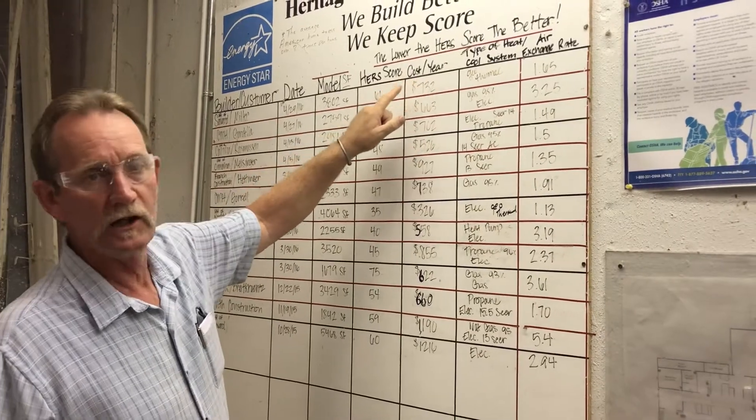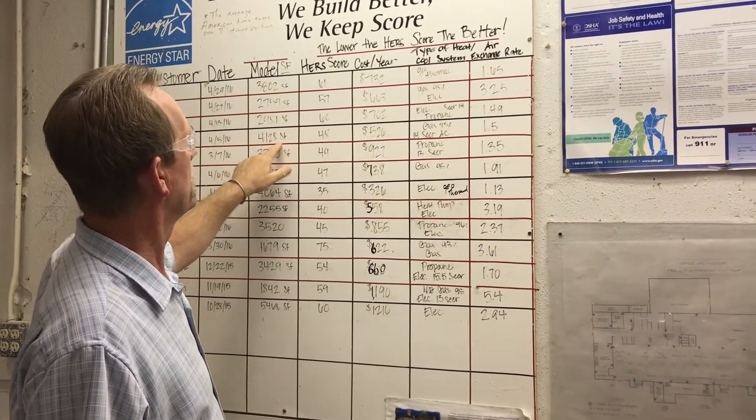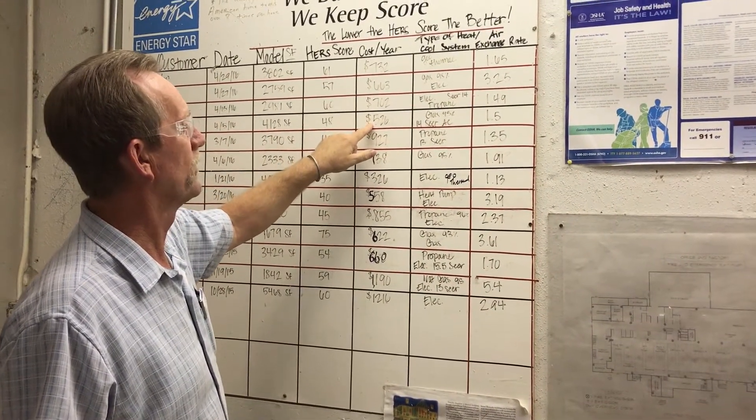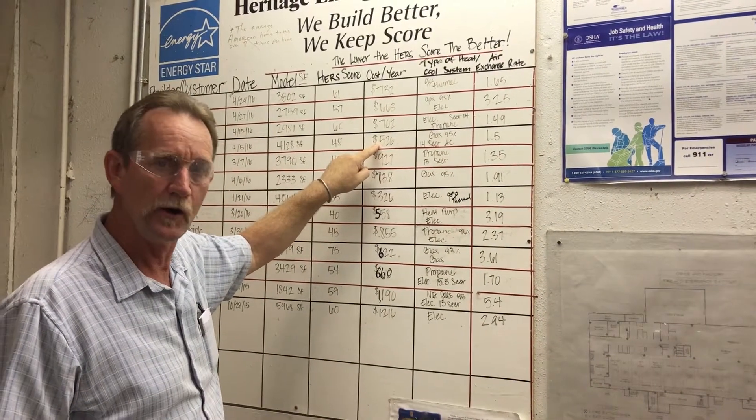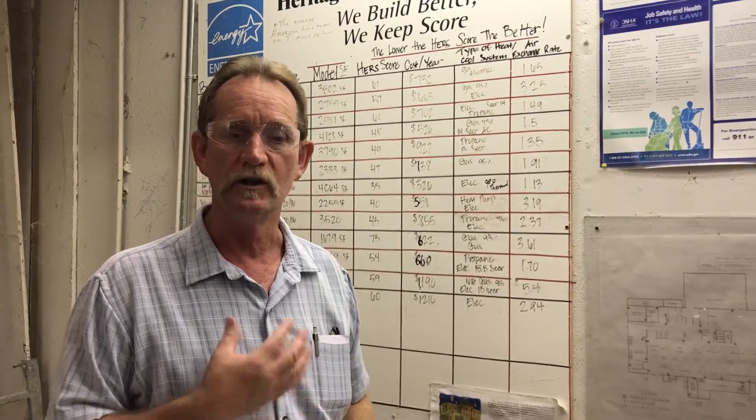We can establish an estimated yearly cost for some of these homes. Here's a 4,128-square-foot home that they estimate will cost roughly $526 a year to heat and cool — annually. These are real numbers produced by the HERS rater, an independent company we hire to do HERS ratings on all our homes. At the end of the build process, after the home is delivered to the site and just prior to moving in, the professional HERS rater conducts a blower door test, pressure-checks the ductwork, and establishes a HERS index — this particular home had a HERS index of 49.